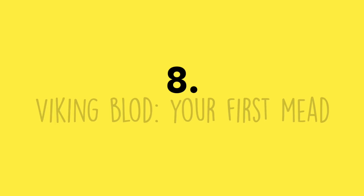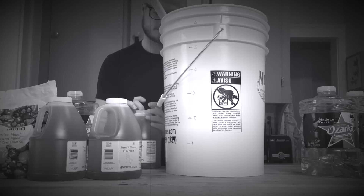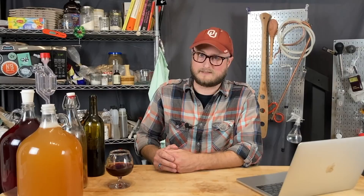Number eight: Viking Blood as your first mead brew. My Viking Blood clone is a complex brew with moving parts, and it has flavors that disguise off-flavors — which doesn't really teach you much about brewing good mead. These days I'd recommend your first mead be a traditional sweet mead.